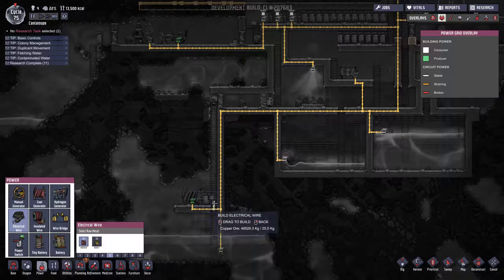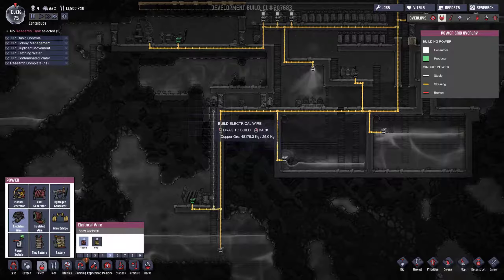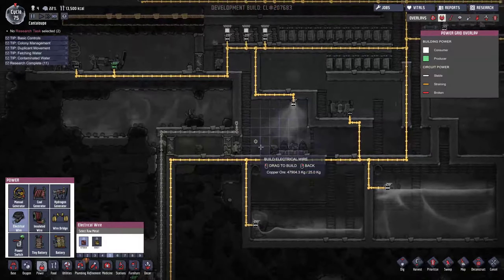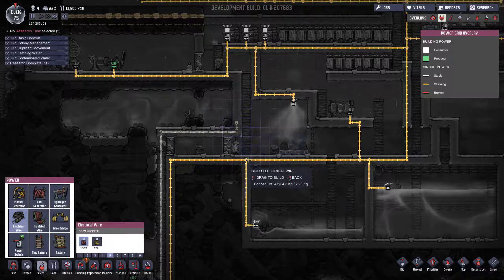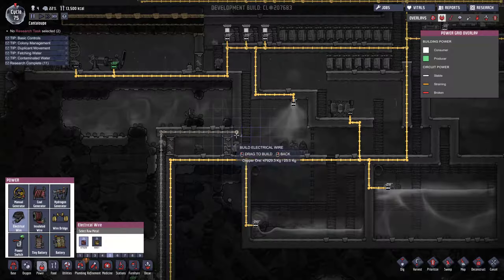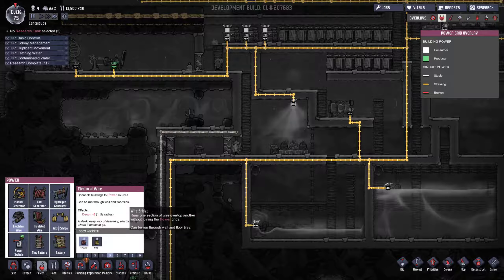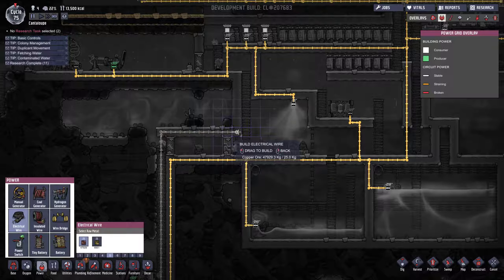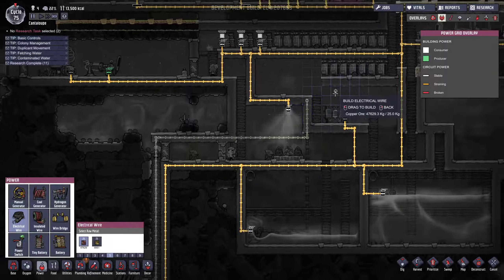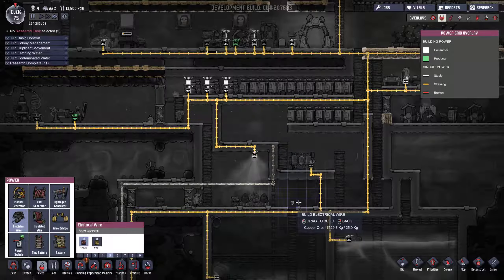We'll bring it up the stairs. It can't really touch anything else — it can go across with the wide bridge I suppose. Where would we put the switch? I want to be able to see it and think: right, toggle the switch off. So I think we'll put it here.